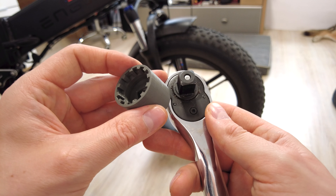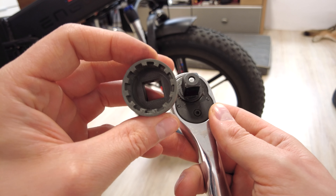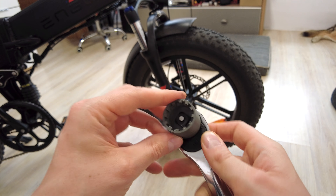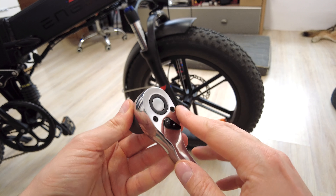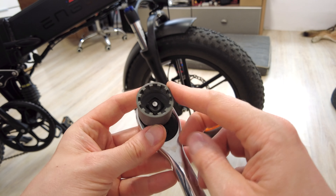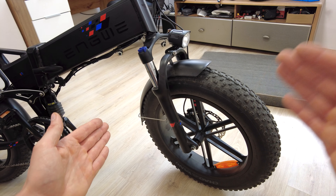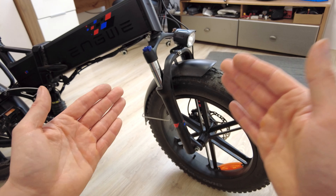If you've got a 3D printer, you can make that kind of tool to remove the top caps — it's super easy to use. If you don't have a printer, you'll need to buy that kind of thing; all links are in the description. It will be much easier to service this fork if we remove it from the bike first.